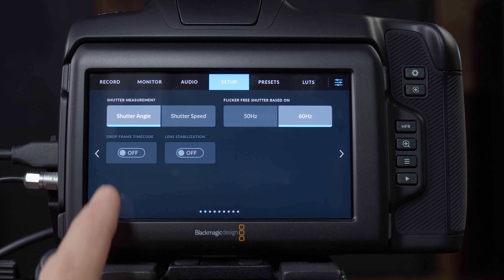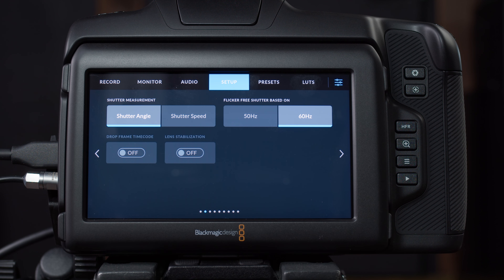Then drop frame timecode and lens stabilization. If you have a lens with its own stabilization, you can turn that on and off here. Drop frame timecode is a very specific thing that really doesn't affect us anymore — I had to deal with non-drop and drop frame when I first got into filmmaking, but for the most part you never have to deal with that if you're shooting your own movies. If you were working in broadcast and they needed drop frame timecode, they would tell you, because that's a big deal.